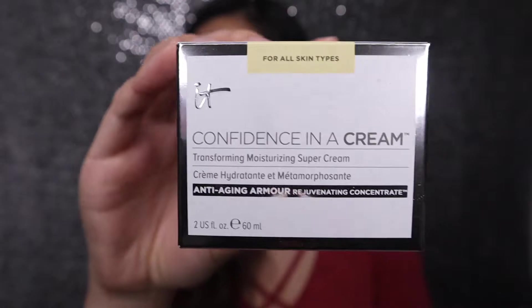First things first, I was so excited to get this — it's the IT Confidence in Cream. I've heard so many good things about it and when I saw that I was getting it in my box, I think it's such a great deal. Let's go ahead and try it on. It's going on really smoothly on the skin, not leaving any greasy residue. My skin feels really soft after it blends in. We'll have to see if it does anything over time, as it's supposed to have a bunch of skincare ingredients to help with anti-aging, pollution, and everything like that.